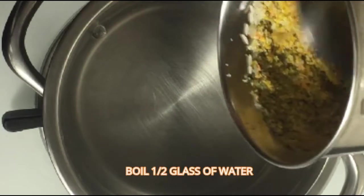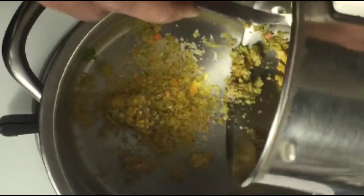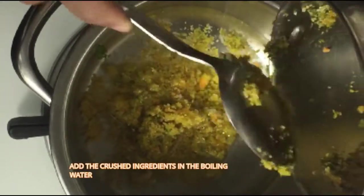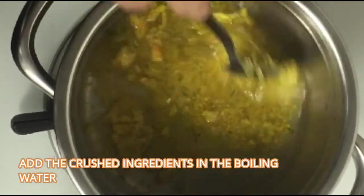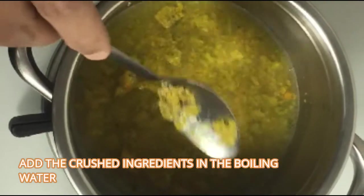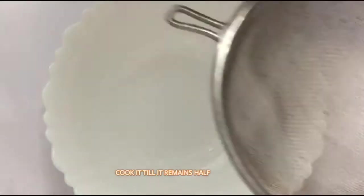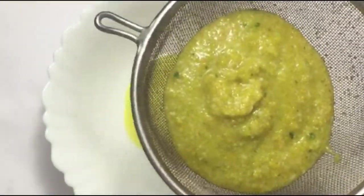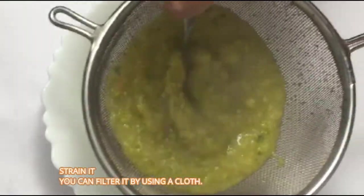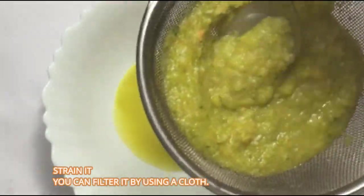Boil half a glass of water. Add the crushed ingredients into the boiling water. Cook until it reduces to half. Then strain it — you can also filter it by using a cloth.